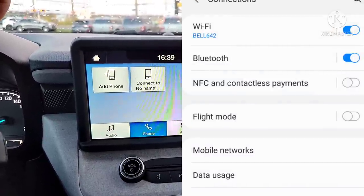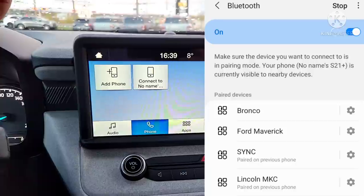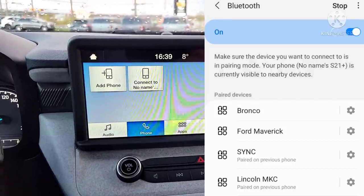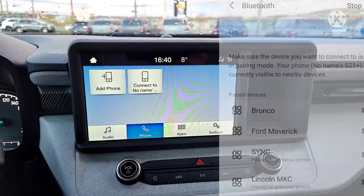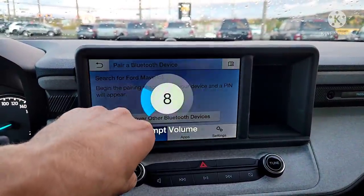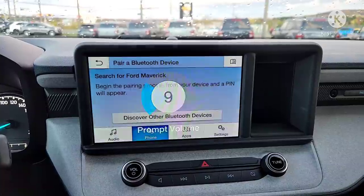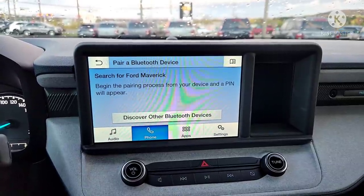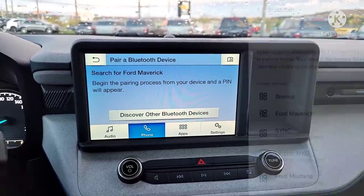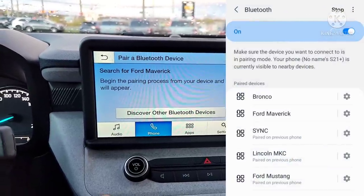Your phone will work a lot better if you reset it a few times a week — just turn it off like a computer or laptop; it does it good to reboot. Go to Add Phone and it will search. From your Bluetooth settings, make sure your phone is searching. When you see Maverick, click it on the phone and say yes to everything. Your device is then connected.